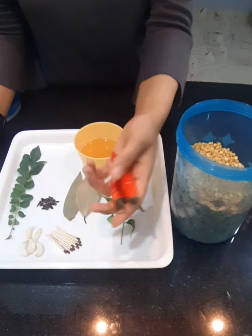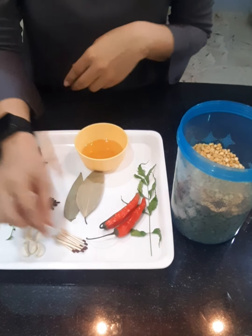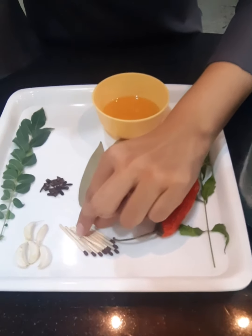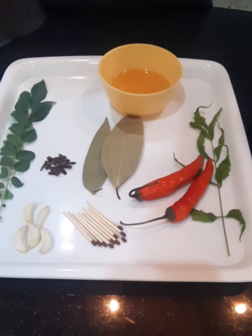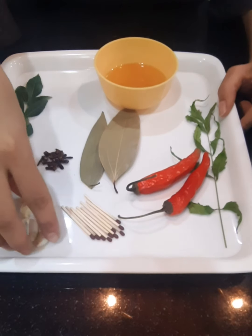Red chillies can also be added. Here I have a few matchsticks. Matchsticks have sulphur, which prevents insects from multiplying in large numbers in the grains and pulses.